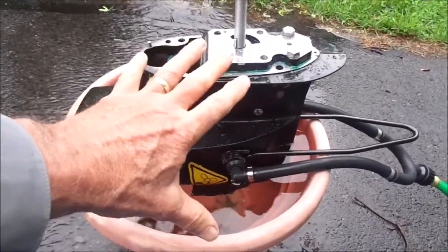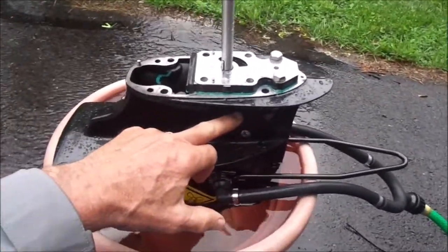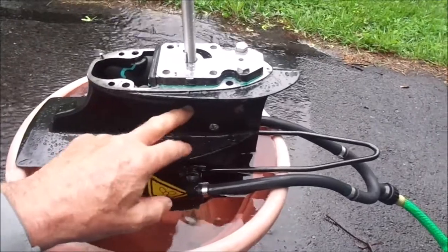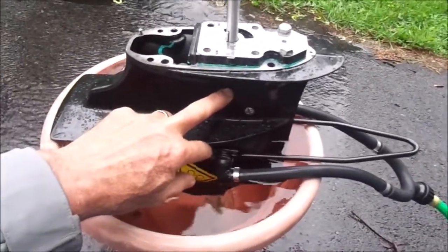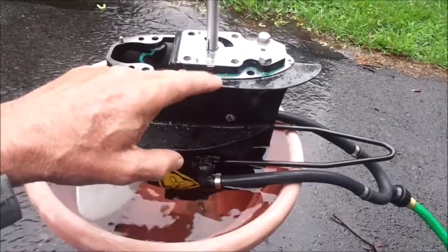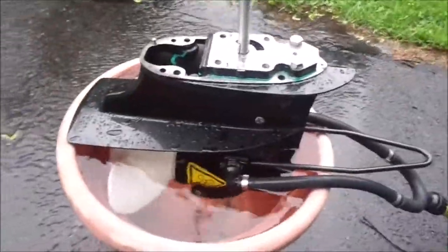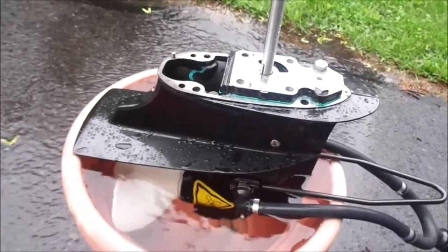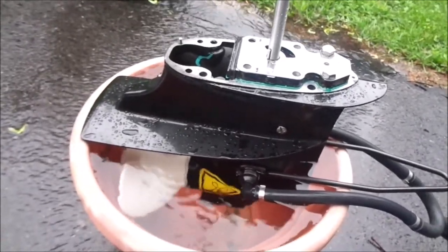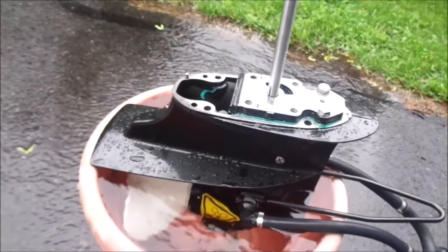What I think is the problem is the whole unit is not down in the water enough. The water line right now comes to about here on my boat. Here's the cavitation plate, and I was thinking two to three inches below the water level is fine, but the water level really should be at least here to allow it to prime the impeller. I'm going to put things back together and try to find a barrel and do a water test in a barrel.